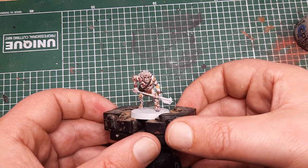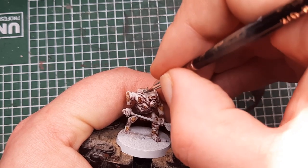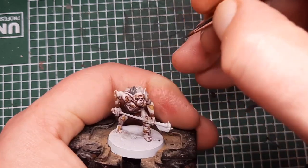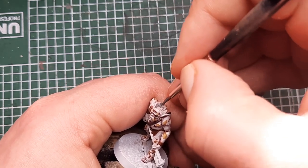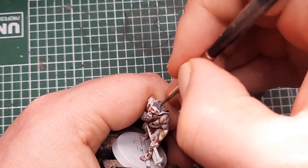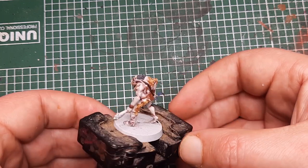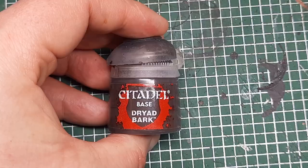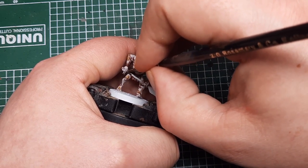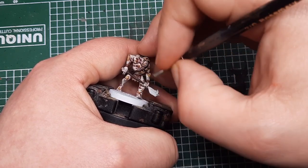Next I'm going to paint his hair using Mechanicus Standard Grey, just picking out the hair on the top of his head. Try not to get this on any of the skin. Then the next step is to paint the wood on his weapon. I'm coming in with Dryad Bark, picking out the axe handle. This will probably take a couple of coats to get a solid cover, so wait for the first one to dry and then come in with a second coat of Dryad Bark.